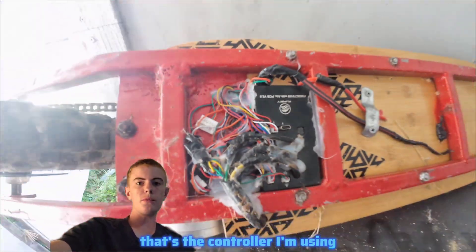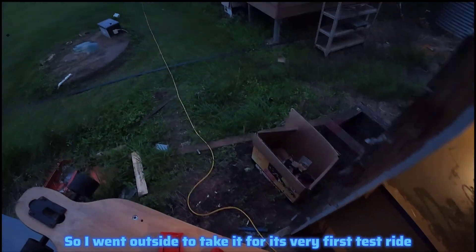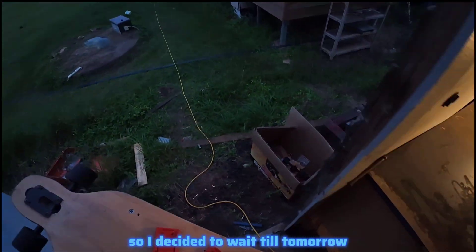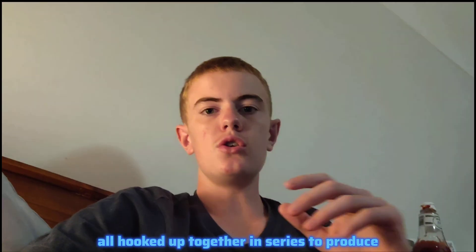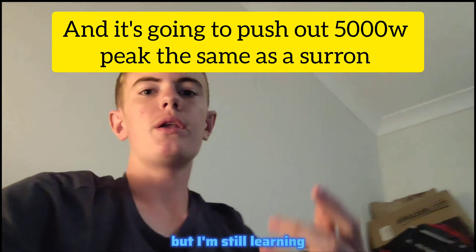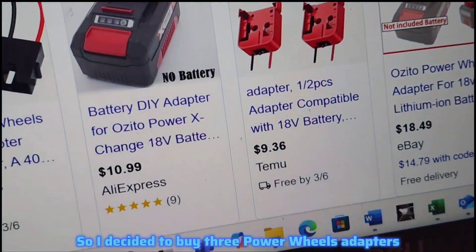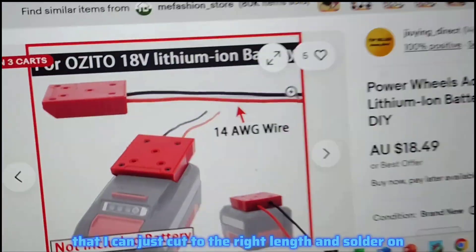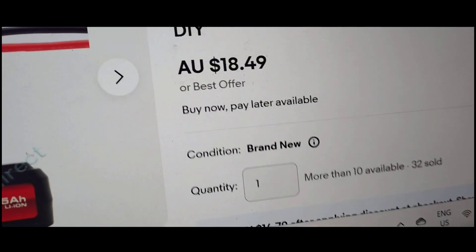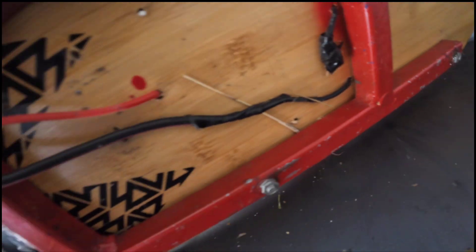I didn't get footage of installing the controller because my camera ran out of battery. For the power source, I'm using three Azuto batteries hooked up together in series to produce a nominal voltage of 54 volts. I have a 3D printer but I'm still learning to use it, so I bought three Power Wheels adapters from eBay for $10 each to hold the batteries on the board securely. I cut the wires to the right length, soldered them on, drilled holes in the longboard deck, routed the wires through, and hooked them up to the controller.